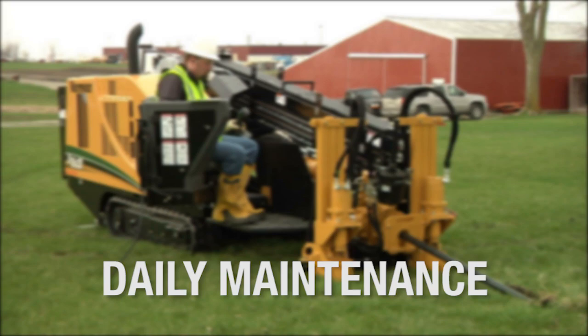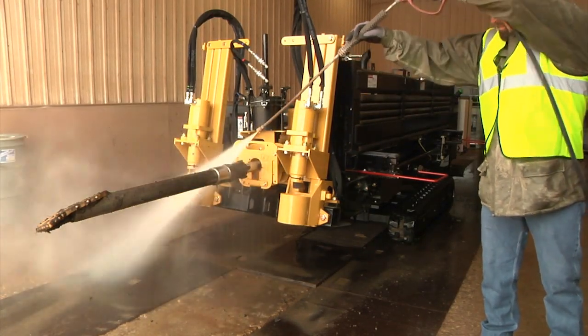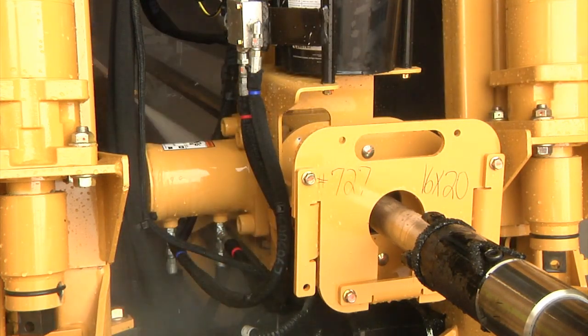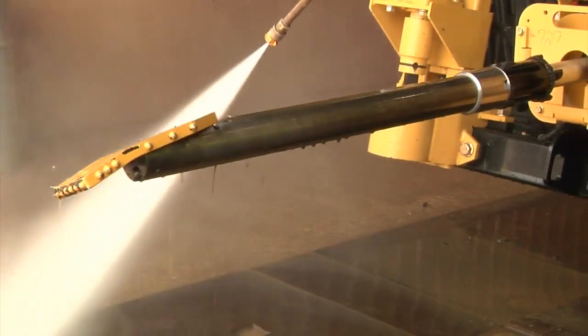Easy end-of-day maintenance can help you prepare for the next day's work. First, wash down the machine with clean water — don't add more grime and dirt to what you already have. Be sure to wash the vise jaws, as grit and sand on these lead to accelerated wear. Wash the drill rack — in sandy conditions, grit and sand may collect and reduce gear strip wear life.